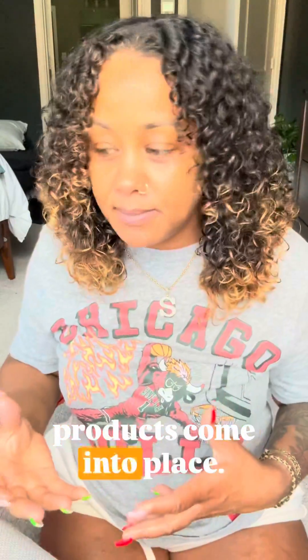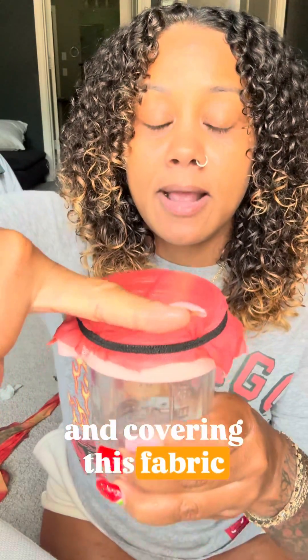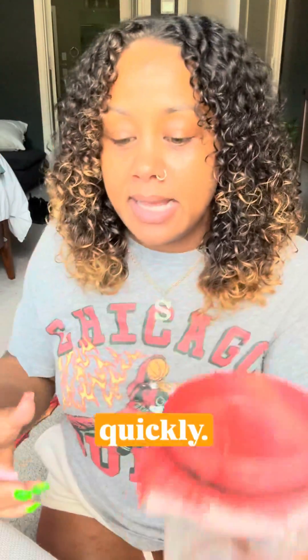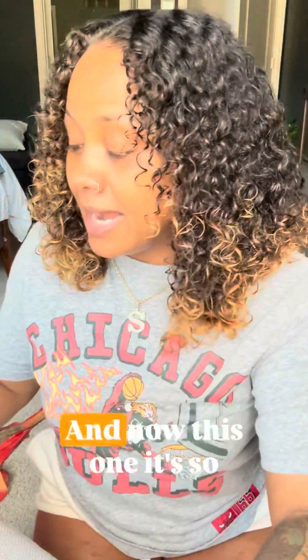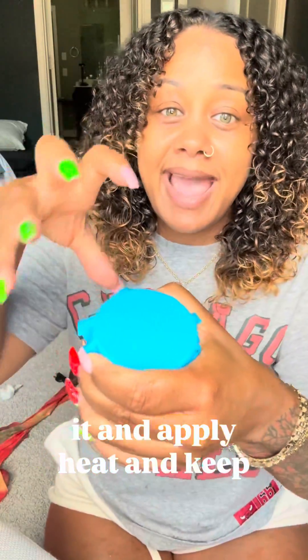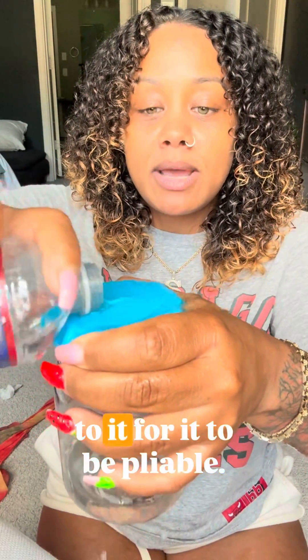That's where all of your products come into place. Your porosity filler is essentially going through and covering this fabric with other fabric to make sure these holes don't let the water come out so quickly. Look how tightly bound cotton fabric is, but it's still airy and breathable — that's the type of cuticle that's a healthy cuticle. And this one is so tightly compact that literally you have to massage it and apply heat and keep adding water to it for it to be pliable.